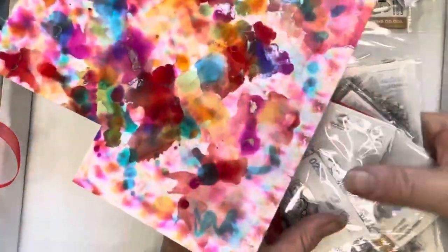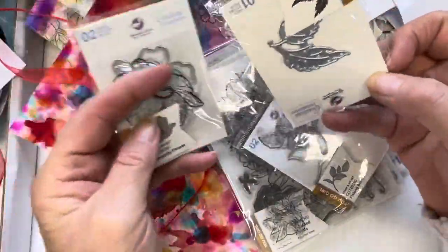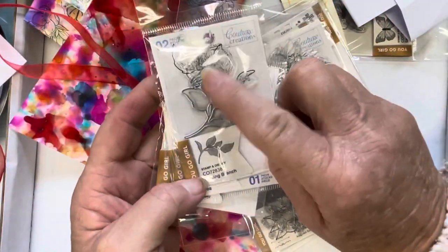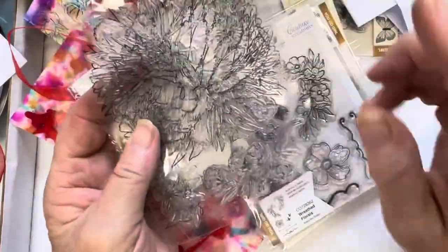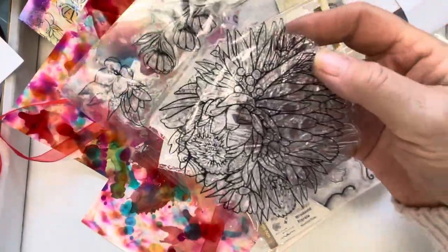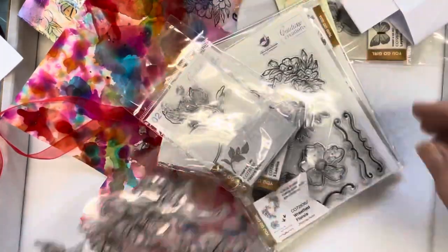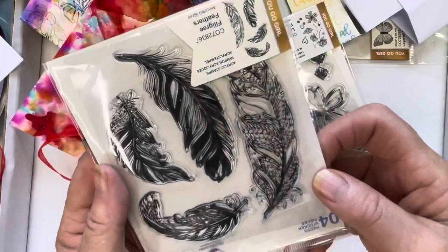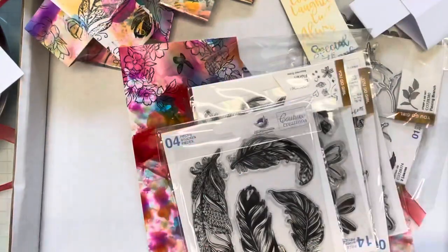I've used the You Go Girl collection of stamps — the Delightful Flower die, the leaf, and the Flexing Blank Branch which has both stamp and die. From the Homely Florals collection I used the Mixed Natives, CO728656. And from the You Go Girl collection, one of my favorites: the Filigree Feathers.